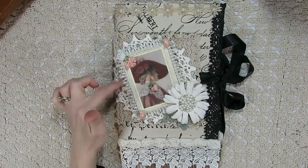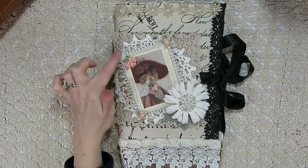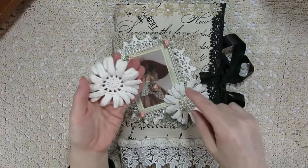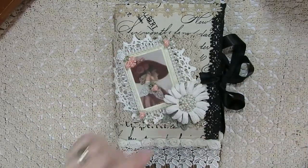I went ahead and added some teardrop trim from my stash, and then also in this corner is my own little flat back pearl. Since I had cut out the middle of that doily, I thought it would make a perfect beautiful flower, so I stuck that right here in the corner.